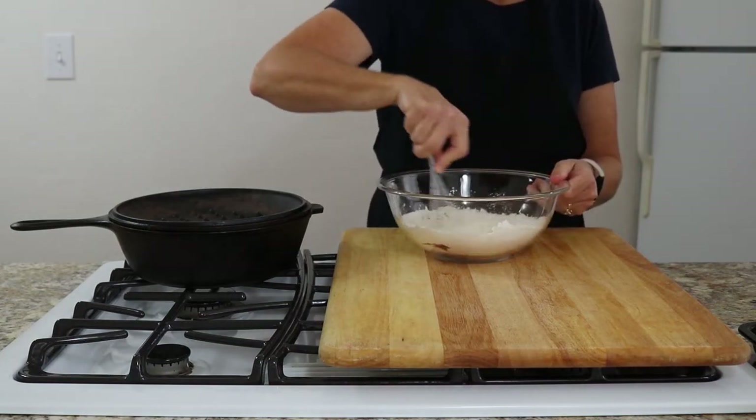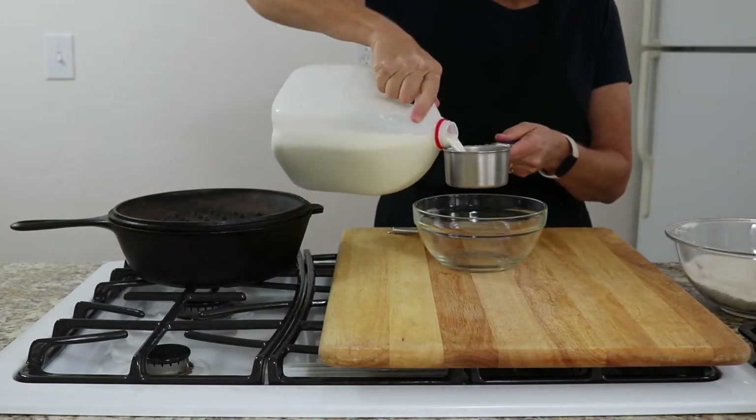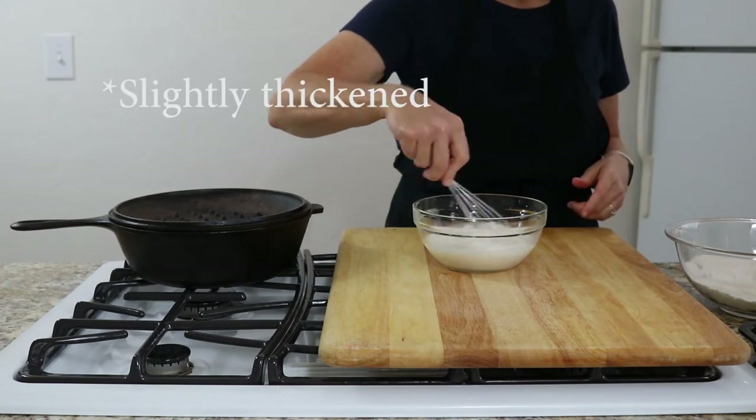Combine these really well. Into another bowl you are going to place 1 cup of milk and 1 tablespoon of lemon juice. Mix it together and let it sit for about 5 minutes to thicken.